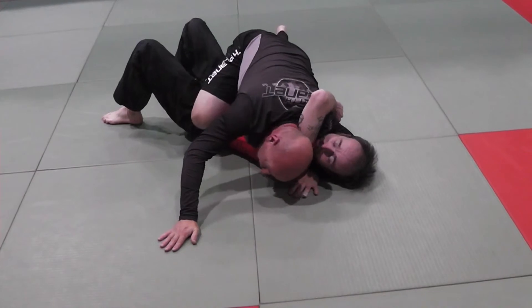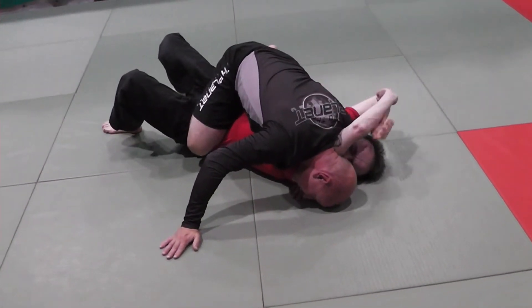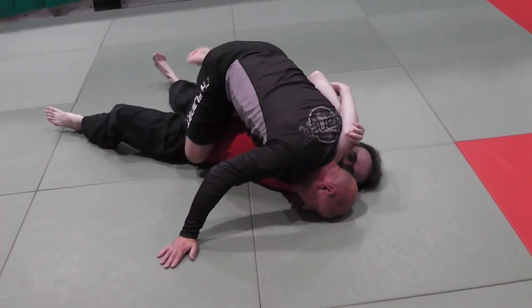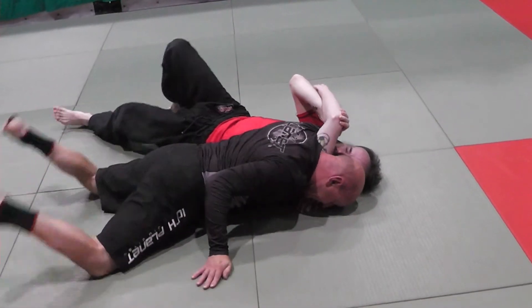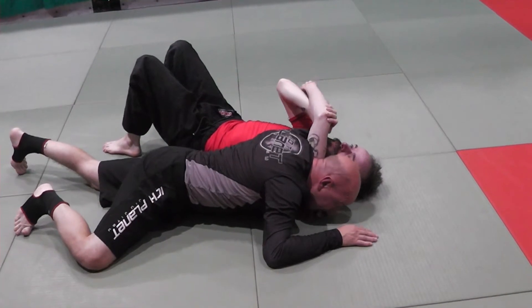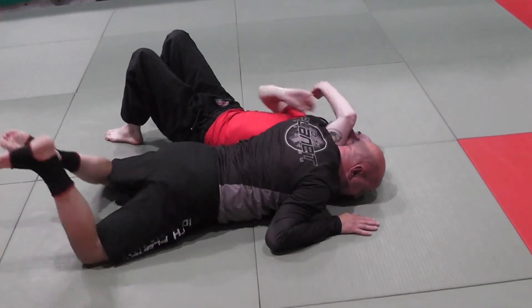From here I drive my weight forward, just like we were teaching you guys, which puts a lot of pressure on Carl. He probably wants to straighten his legs, and when he does I use the windshield wiper and drop my hips to the mat. So I have both thighs on the mat. I want to finish with one arm — I drag my weight forward and then I turn.